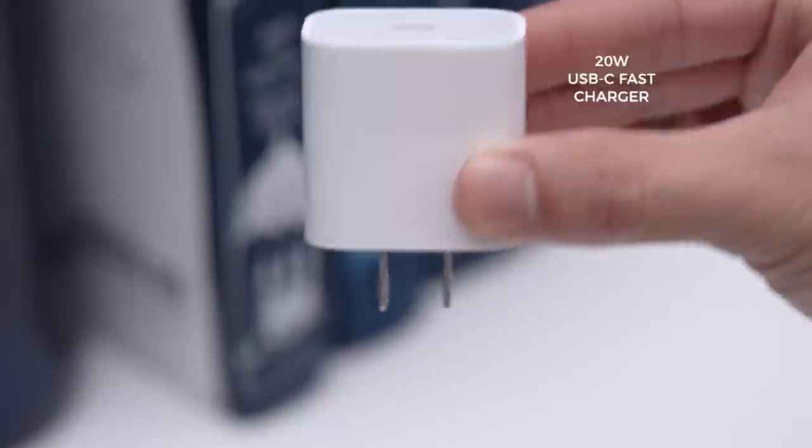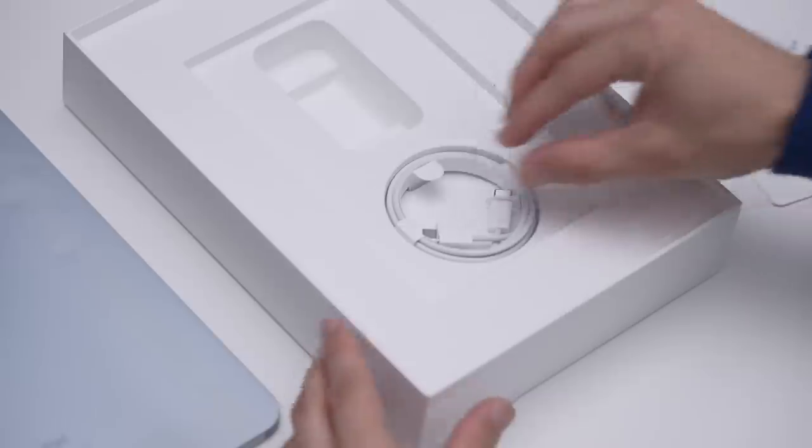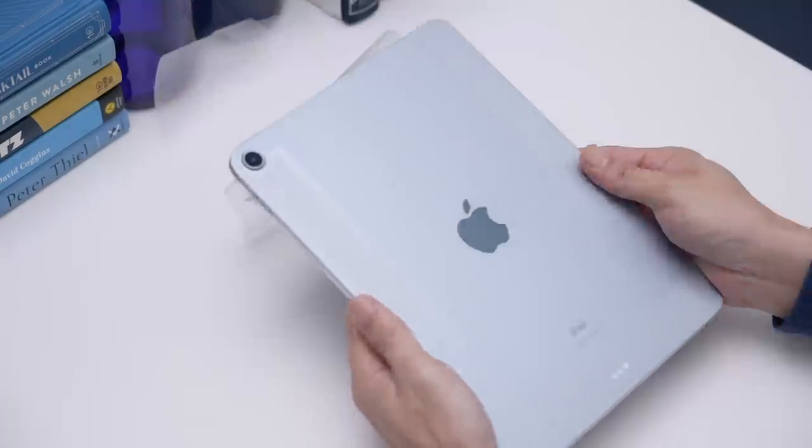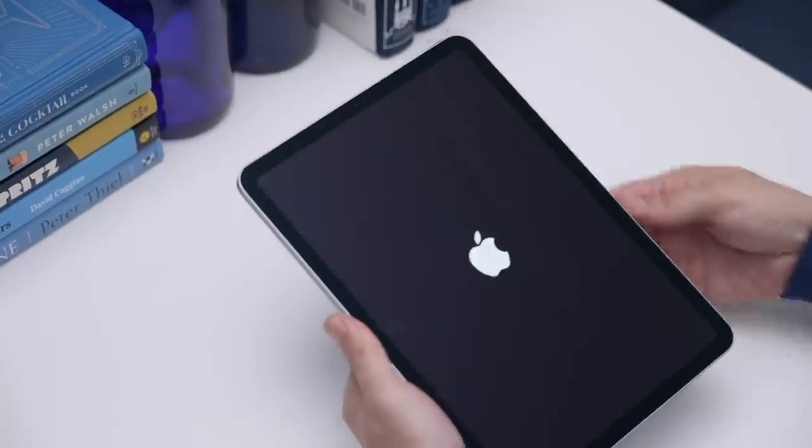Also in here, a 20-watt USB-C charging adapter and a USB-C to C cable. I'm going to unwrap this iPad, set it up, and we'll be back in a bit for our review.